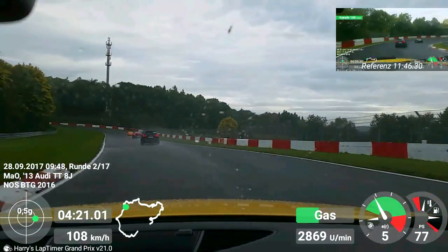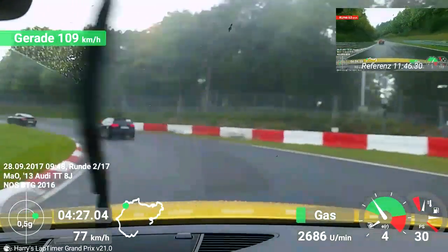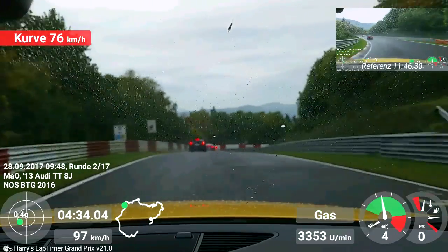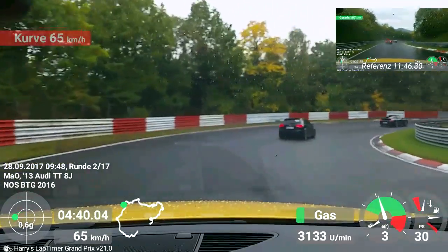Ihr könnt das mal in der Kurve probieren, einfach mal in der Kurve am Gas bleibend, wirklich auch mal am Lenkrad nachziehen - to see what happens on the left side, if there is a lot of grip possible, if you can build more grip levels or not. Then you'll notice immediately if you're at risk or not.